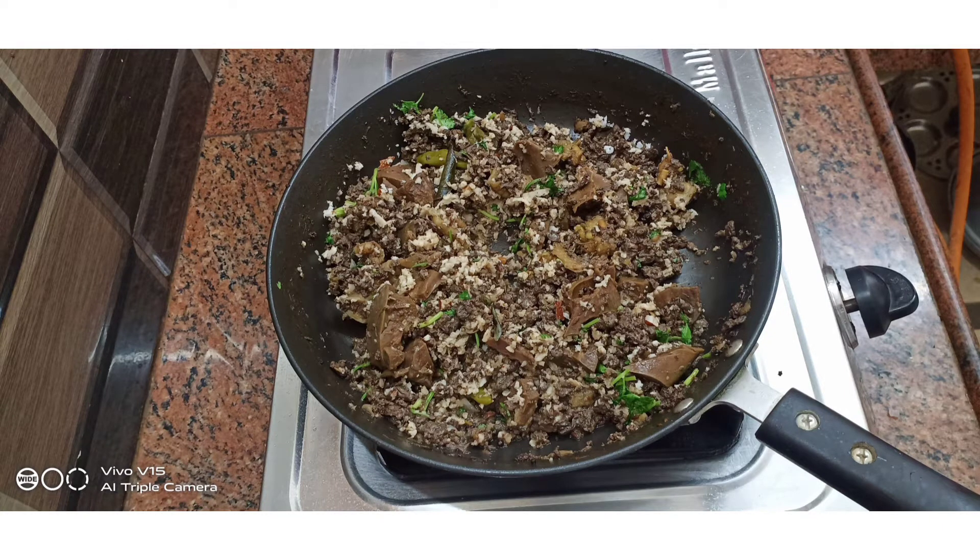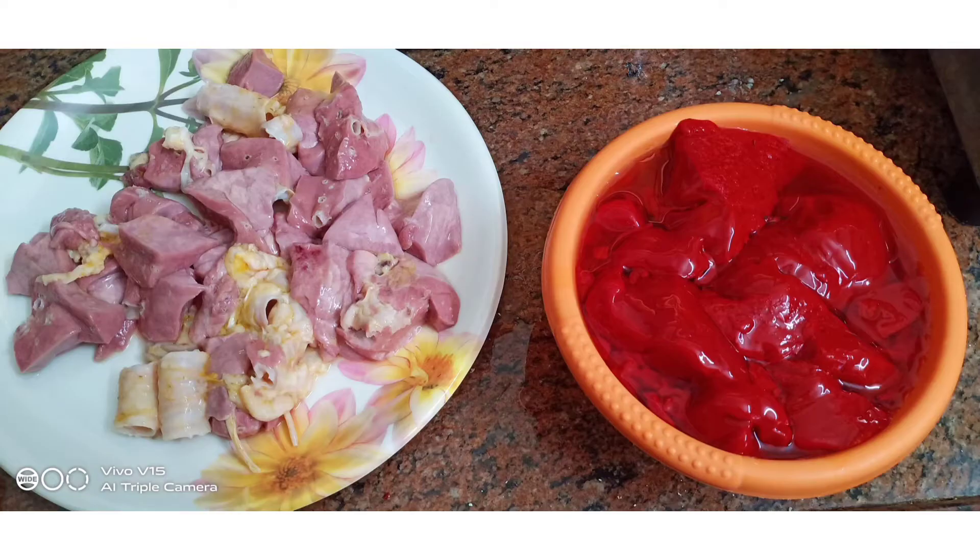Hello, friends. Welcome back to Karthika Samayil Vlogs and Recipes. Let's get started with the mutton lungs and blood fry.